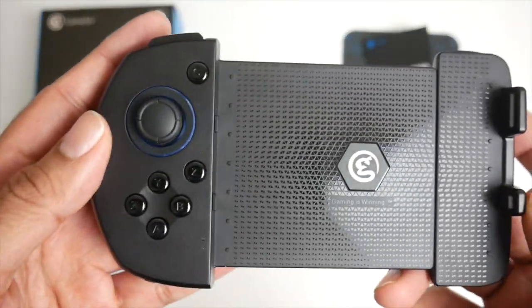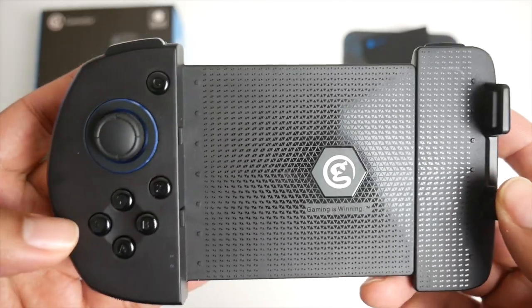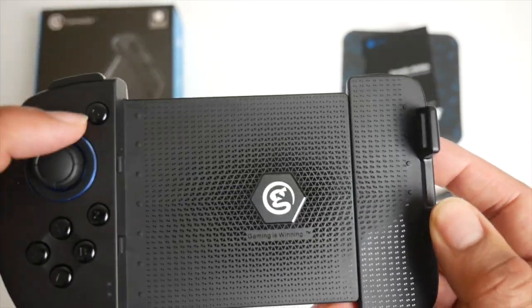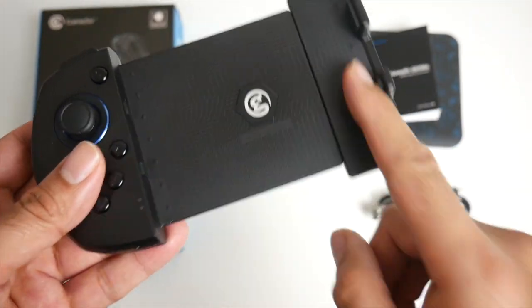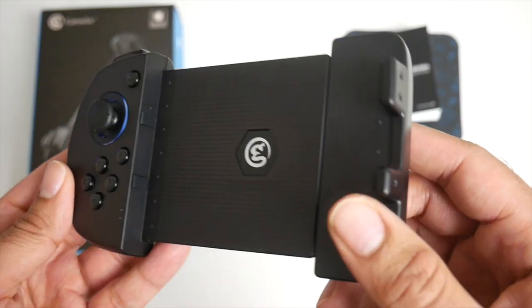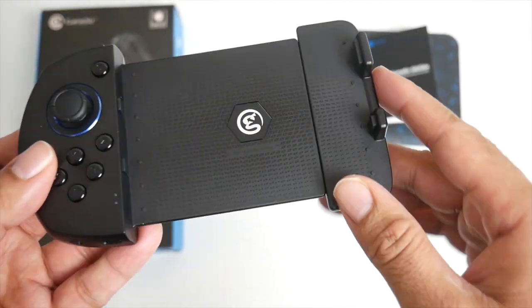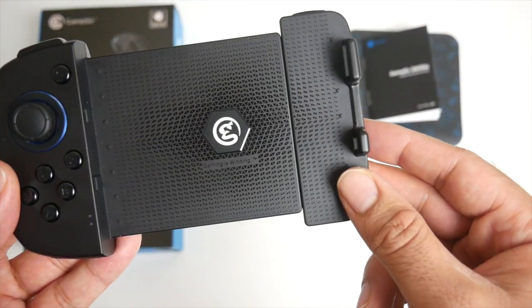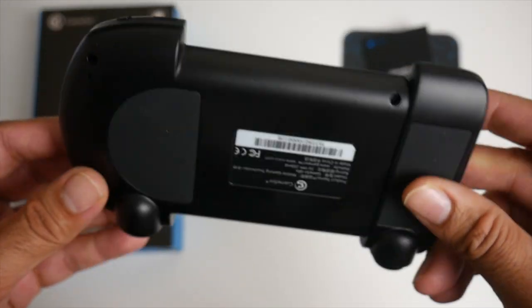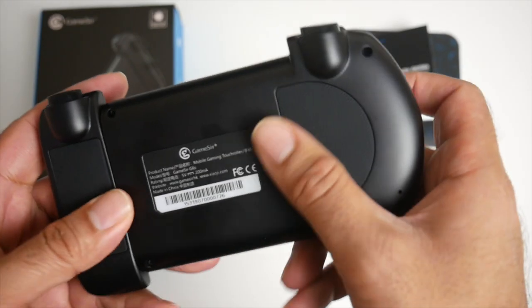Let's have a closer look at this controller. We have a joystick, Y, X, A, and B buttons, a Z button here, and a C button up there. This is where you put your mobile phone in — it extends quite a bit. I'm going to be using the iPhone 11 Pro Max, which is quite a large phone, so we're going to see if it fits.